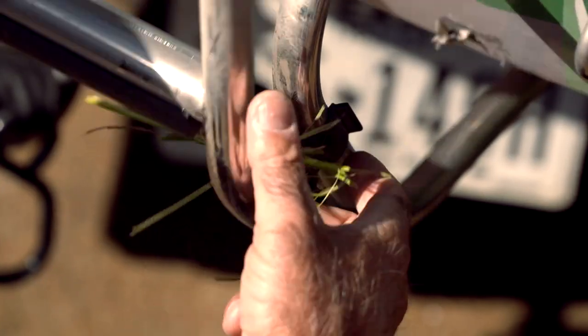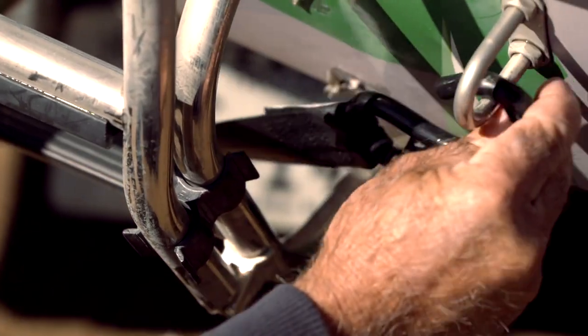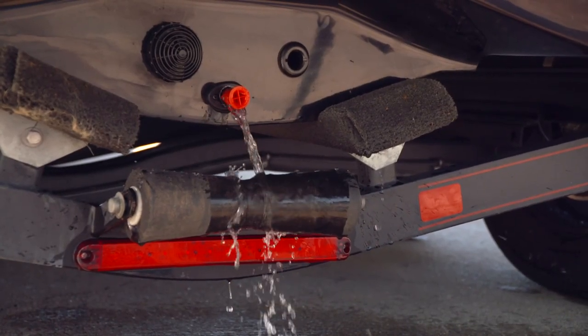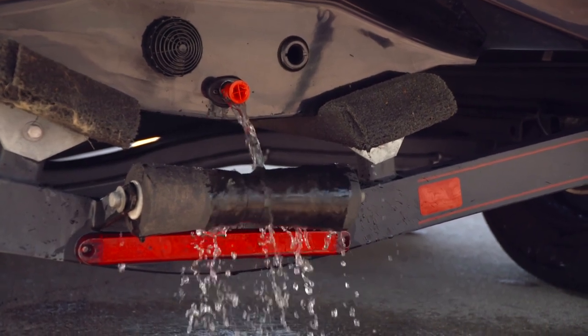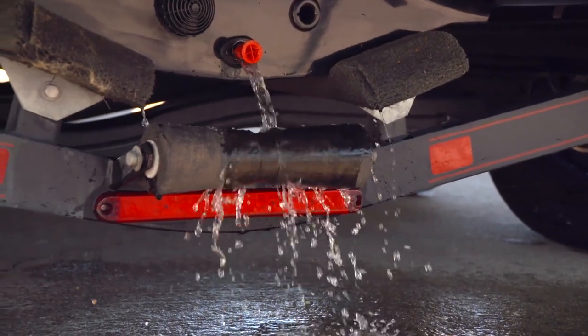Then I'll go to the back of my boat and make sure there's no debris. A lot of times there'll be a little bit of grass or something on the back of your motor, your ladder, or somewhere back there — you clean all that off. Then I'm going to drain the water from my main plug; sometimes there'll be a little bit of water that seeps in from the live wells or if it rained that day, so I let that water drain out.